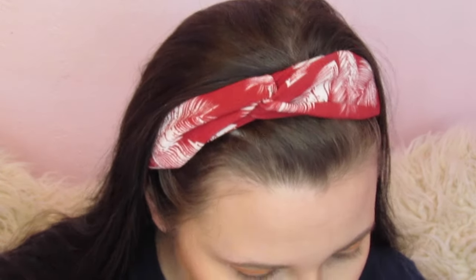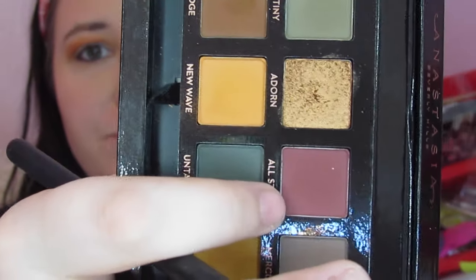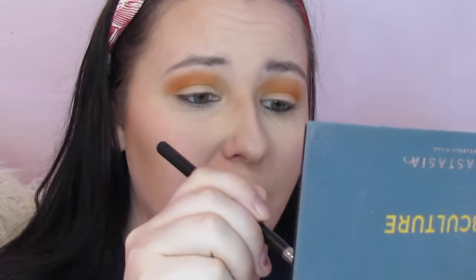Now that that is in the crease, I'm going to take a smaller M441 and go into All Star right here, and I'm going to start setting my eye up for the halo eye that I'm hoping to create with this look.